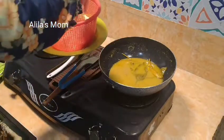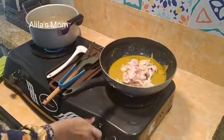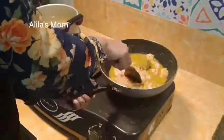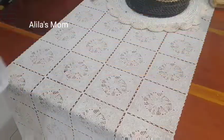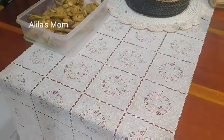Menu untuk buka puasa — menu pertama saya bikin ungkep ayam, menu kedua saya bikin ungkep kulit. Untuk ungkep ayam dan ungkep kulit ini nanti mau saya gorengnya pas sahur ya. Jadi nanti insyaallah di rumah saya bakal kedatangan tamu, jadi sekarang aja saya masak menu buka puasa dan untuk menu sahur nanti.